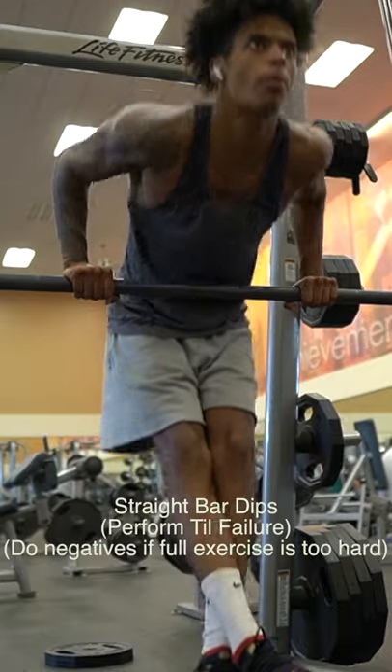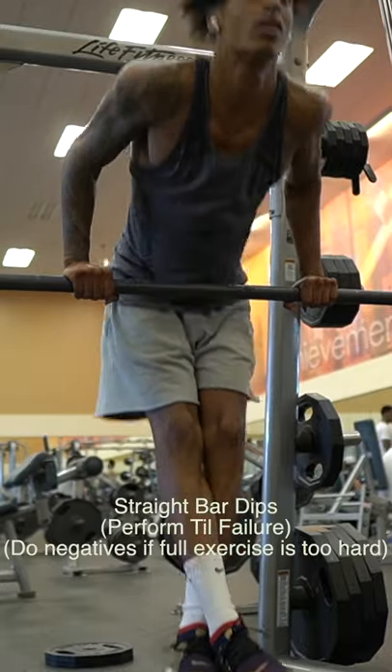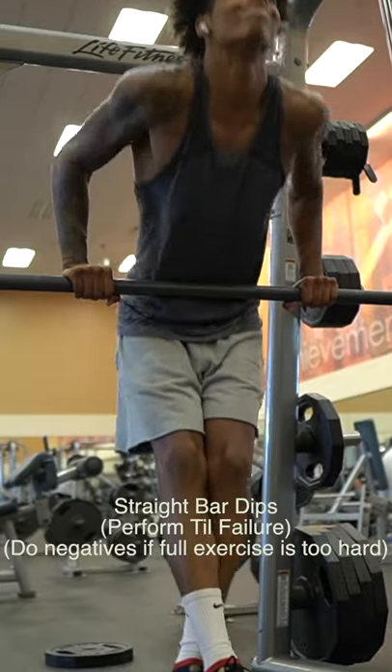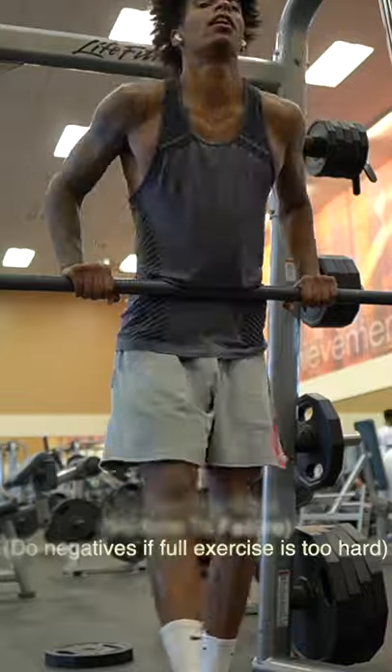Make sure you're doing it at a controlled rate, keeping your core tight. You're going down nice and deep, coming to the top, locking out your chest, keeping the tension consistent through the whole movement.